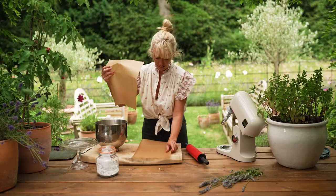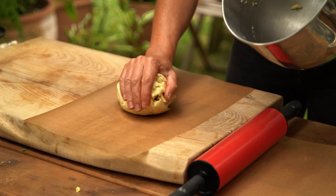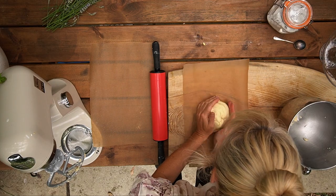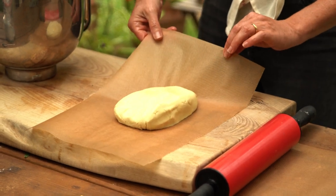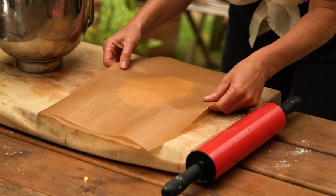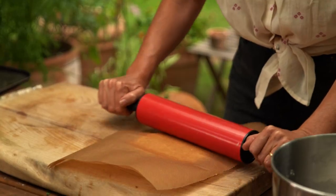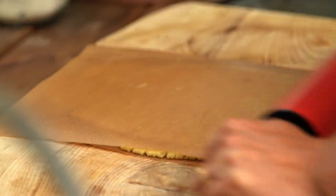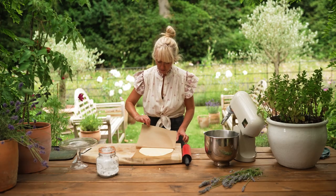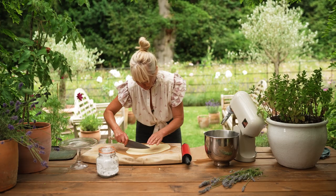Use two sheets of greaseproof baking paper — pop one down, then place your dough into the center. Shape it out roughly toward the edges of the paper, then lay the second sheet on top and roll it out with a rolling pin. This is the most simple way to roll out biscuit dough. Take the greaseproof paper off, and I quite like to cut them into little triangles so you don't lose any of the dough.